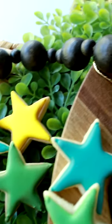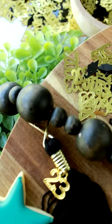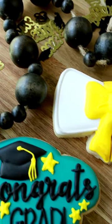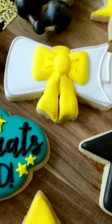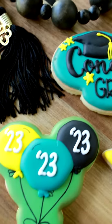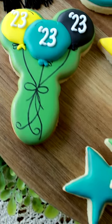Wondering what kind of sugar is used to decorate these type of decorated sugar cookies? The secret ingredient is none other than powdered sugar, also known as confectioner's sugar — the go-to choice for making royal icing. That magical frosting that adds that professional touch to your cookie creations.